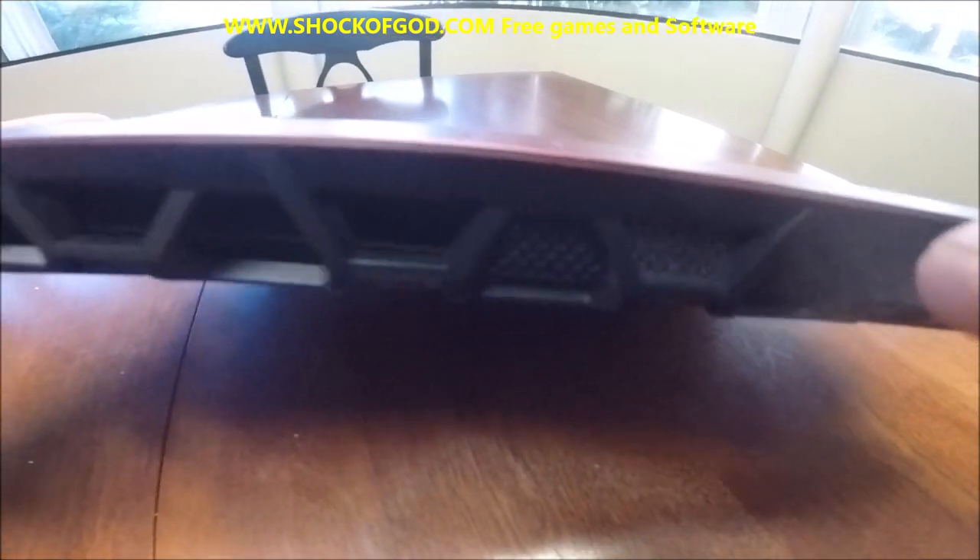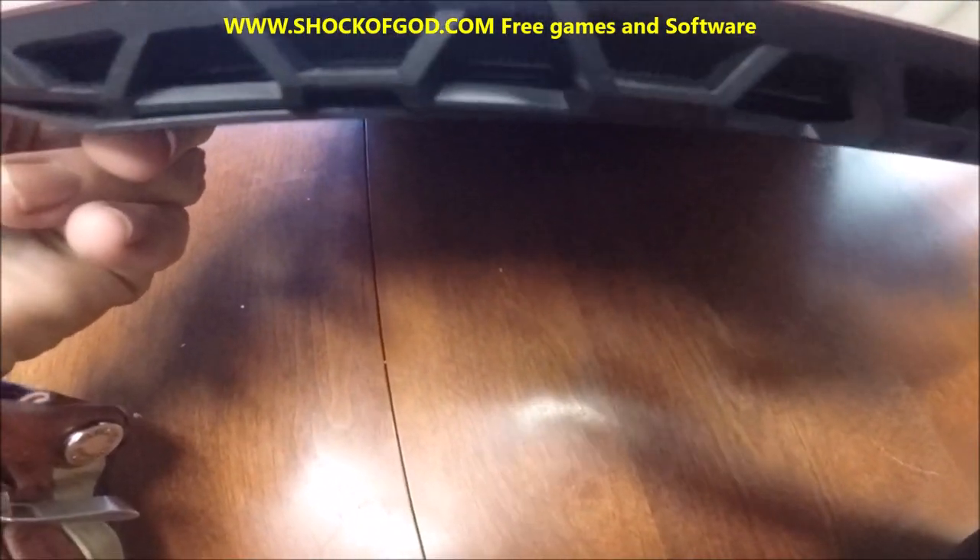Let's take a look at the back. The back has these huge air ports here for the heat to come out of.